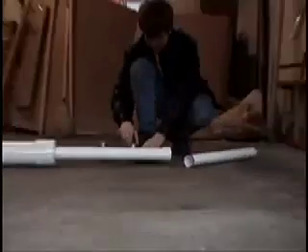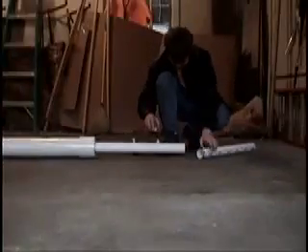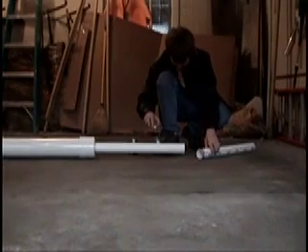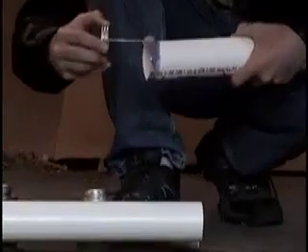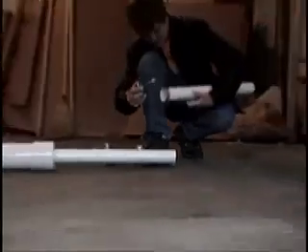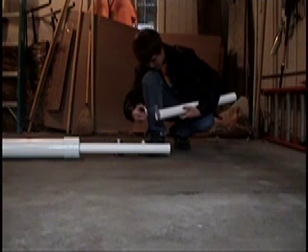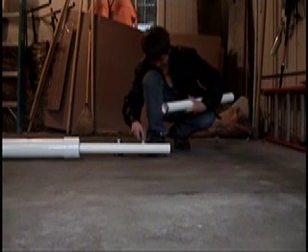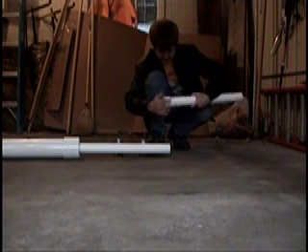Once you get the primer on, that dries very quickly. Then take the cement — take the coupler off first — and apply a little bit of cement onto the primer. Make sure you get an even coat all over. Then put the coupler on and let that sit and dry.